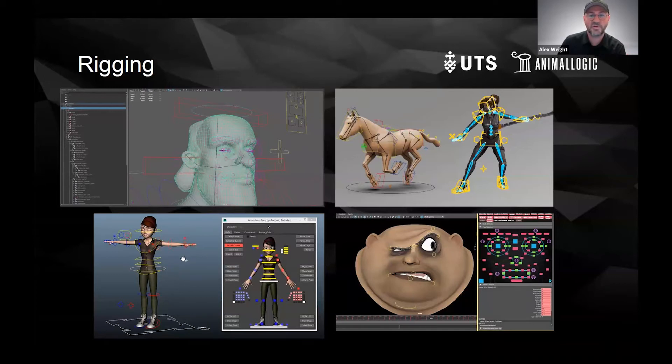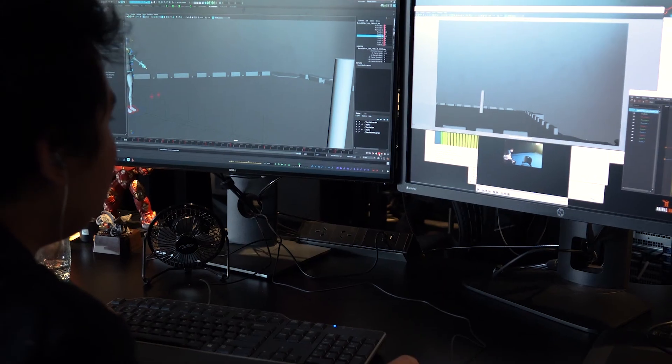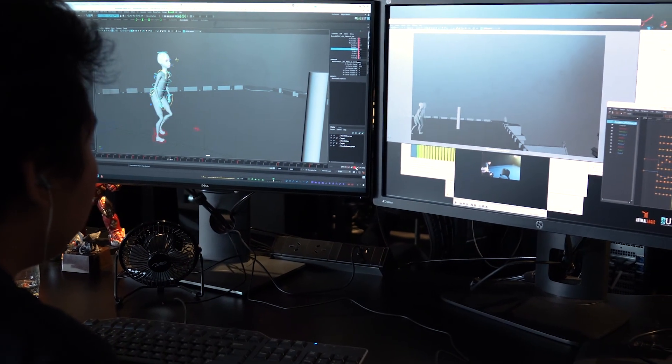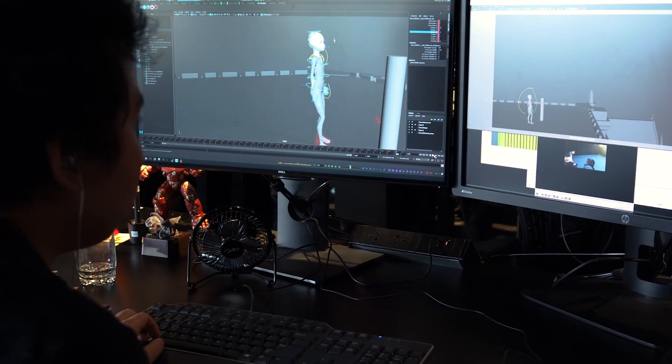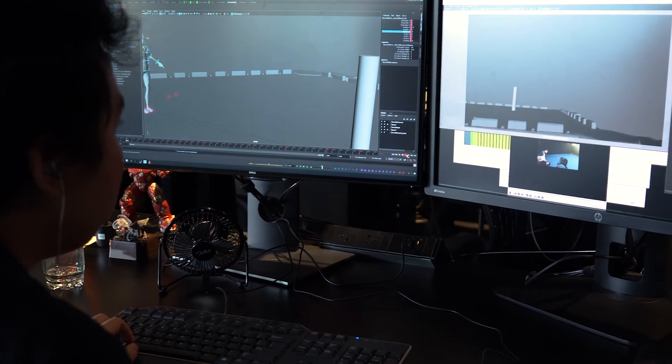Rigging works very closely with animation. I always think it's great for animators to understand rigging as well, so they can understand what's happening underneath and not demand something that might not be possible, or understand why things are working the way they are.